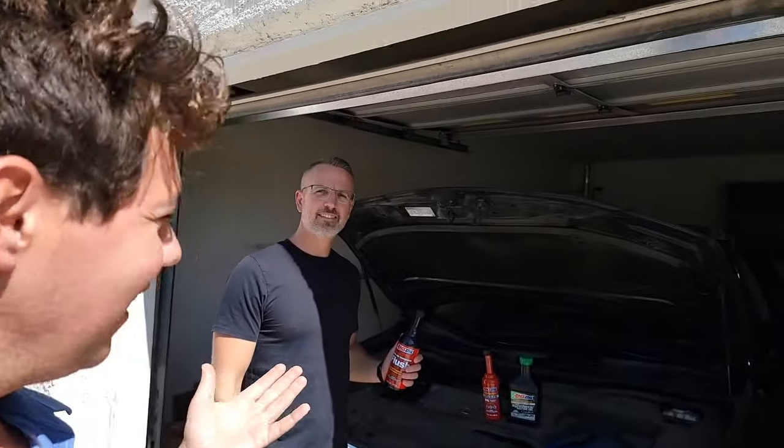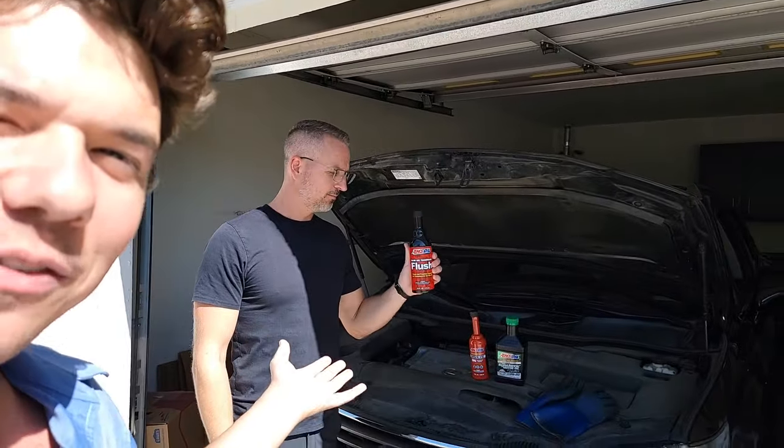Welcome to Synthetic Oil Protection. I'm your host, Even. Today's another beautiful day, and we're here with some friends, and we're going to be doing these three fluids.